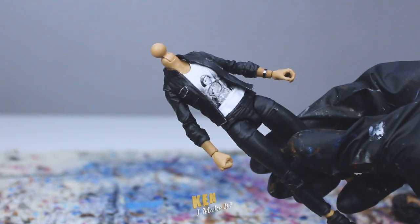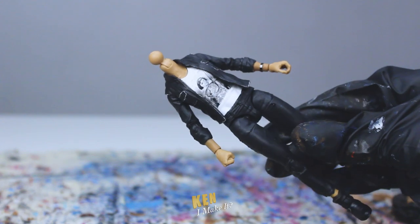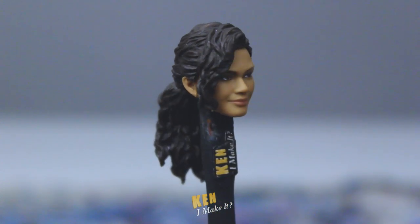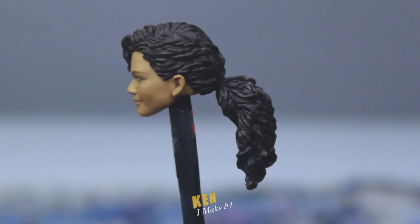Ta-da! Look at that! Everything's going well — at a distance. Now, onto the heads. Honestly, I think they're fine. There's nothing wrong with them at all. But I'm still gonna try to see if I can improve them.